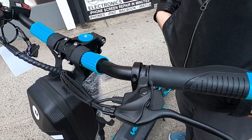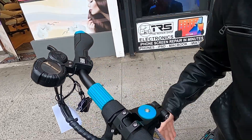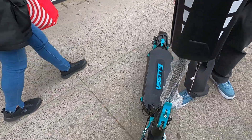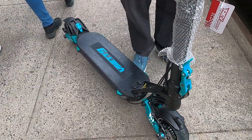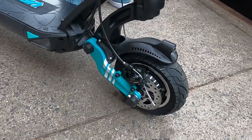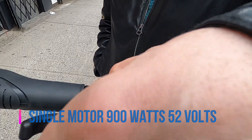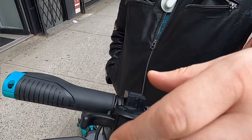So this is the V-set 9 — it's the base single motor model, not the dual motor version. There is a dual motor version; it's about $300 more. This is single motor, and it peaks around 900 watts. It should handle hills okay for the most part.